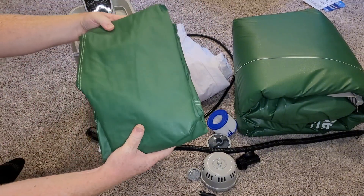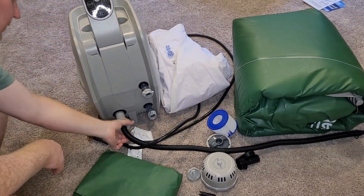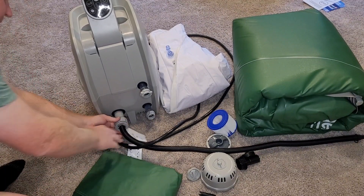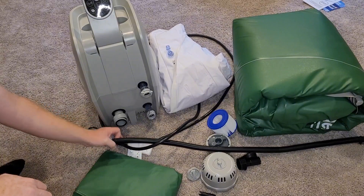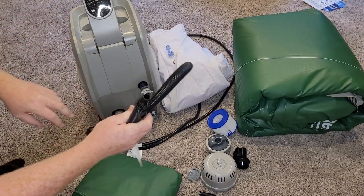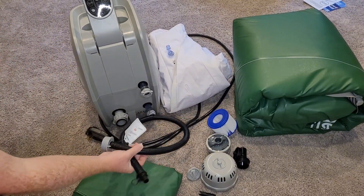Looking at the box, that's the cover that comes out the top. This is what you use to blow up both the cover and the hot tub itself. This port is used to hook into the bubbles when you have the hot tub inflated.